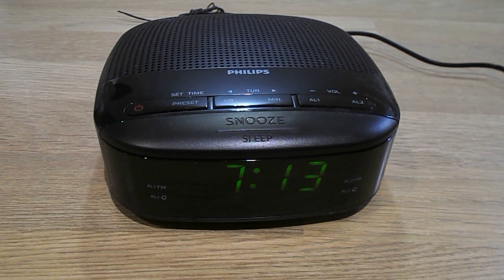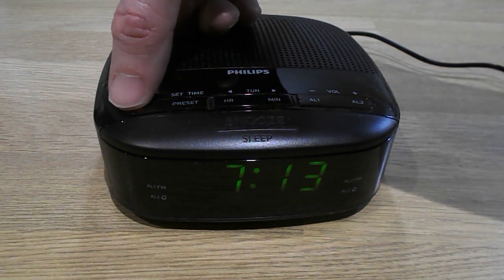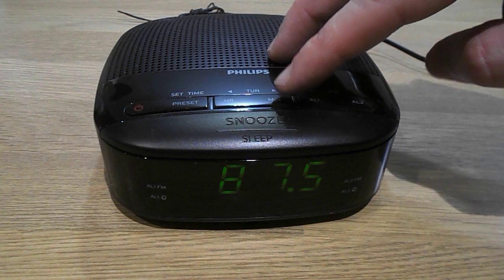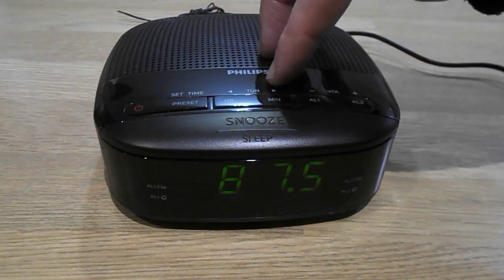How to tune in a radio on a Philips Clock Radio 3000 series. Turn the on button over here — that's the frequency — and then you can just press the tuning button, which is this right here.